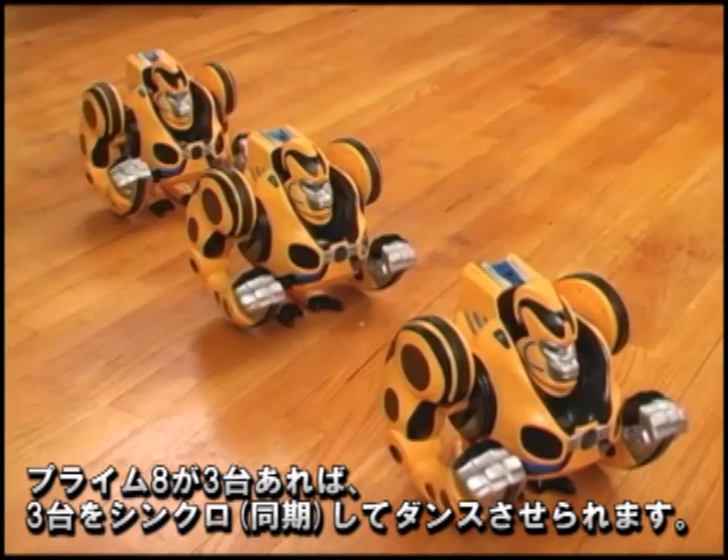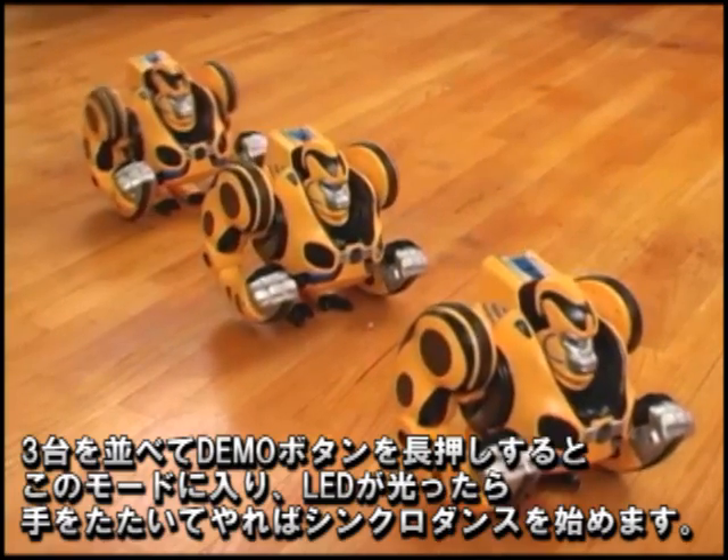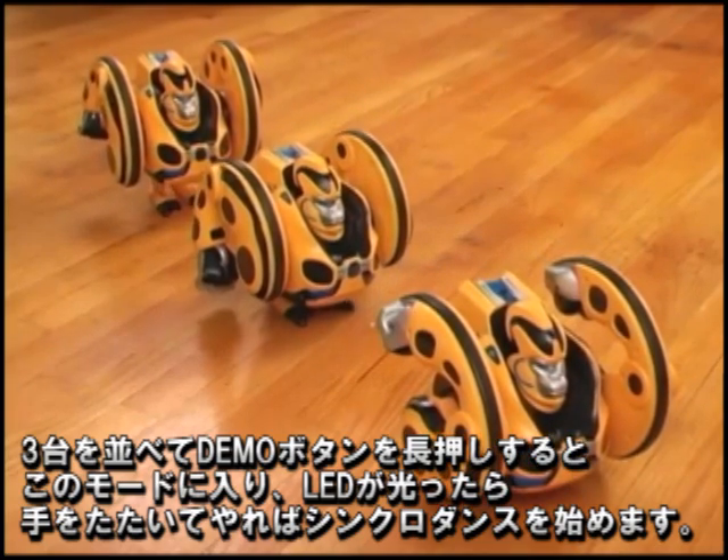If two additional Primates join the fun, all three of them can dance in sync! Simply line them up, hold the Demo button, and when the LEDs flash, just clap to start dancing!